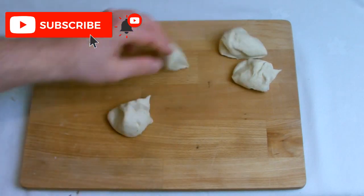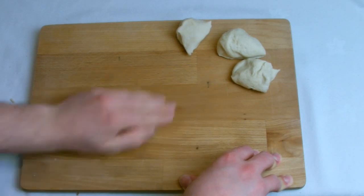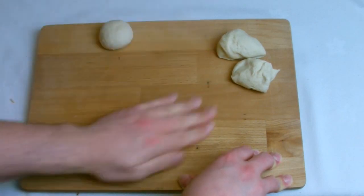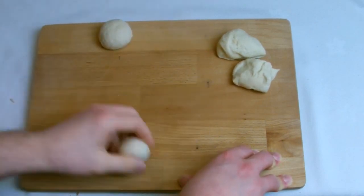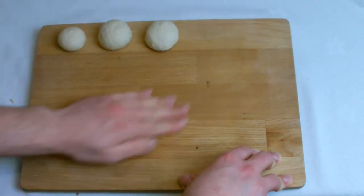Finally, with the remaining dough I am going to make some dinner rolls. The size of any bread you make is entirely up to personal preference, but just bear in mind that when you prove and bake, whatever size you make it at this stage it will be double in size by the time it is baked.